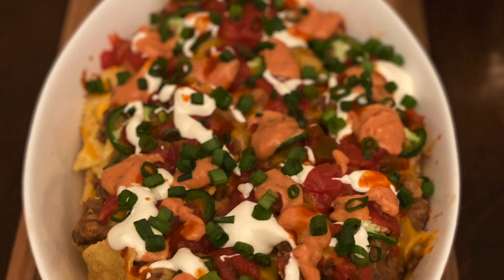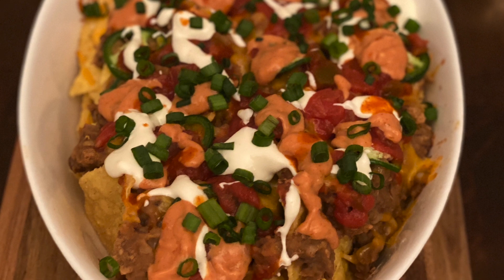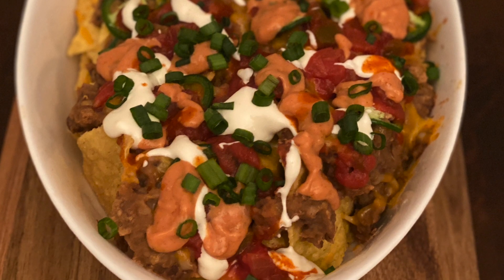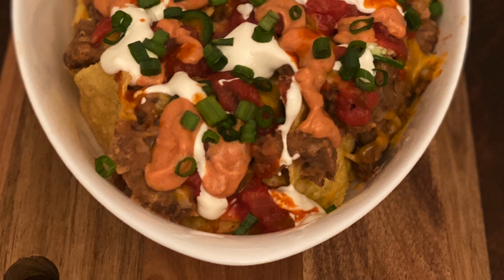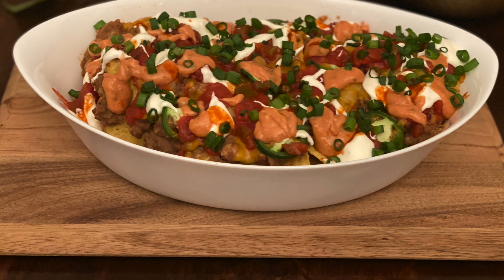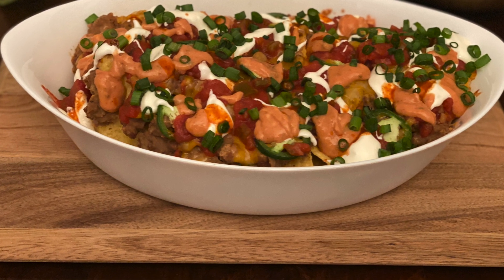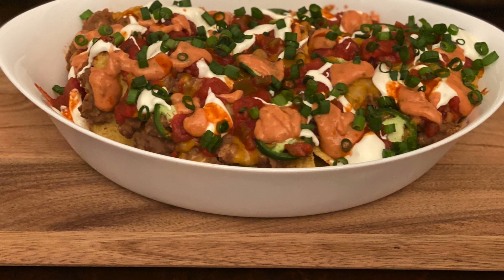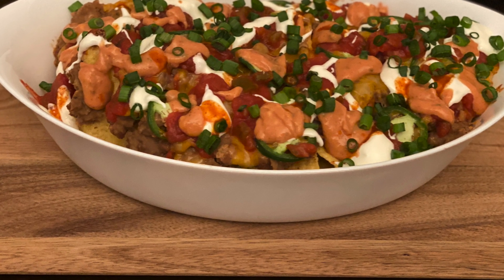Hi everyone, welcome to Sonali's Home Foods. Today we are preparing super yummy nachos, which can be a staple at every party because they're so tasty that everyone just loves them. Nachos can be prepared anytime for any party, and especially for Super Bowl Sunday, which is this Sunday. My boys requested me to prepare this, so I will be making it for sure and sharing this recipe with you all so that you can give it a try too.